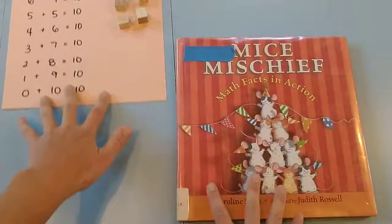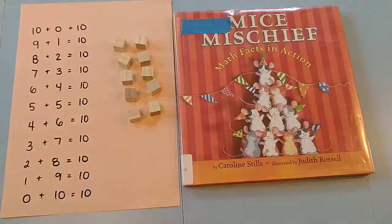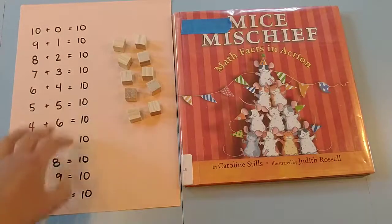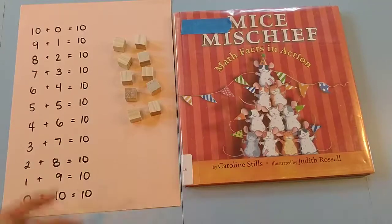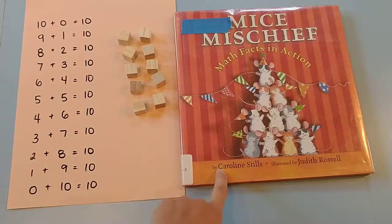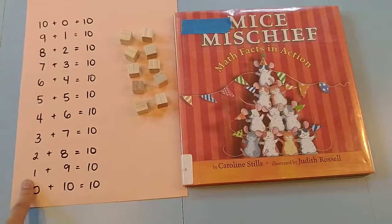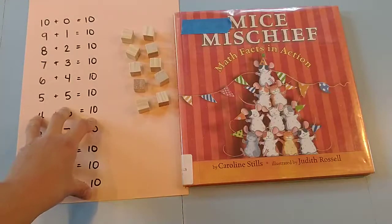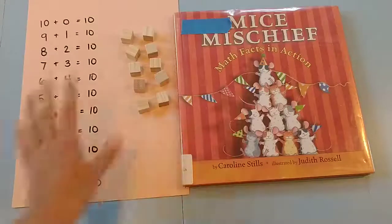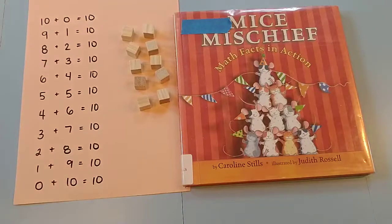We read that and do the counters at the same time, and you can either keep track of it as you go or after. I typically like to read it and have them play around with it the first time, and then ask: how many ways could we make 10? How many ways was that? Then go through it again and have it written down — either the adult or teacher writing it down, or the child writing it down, whichever place you're at.